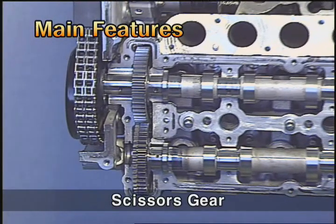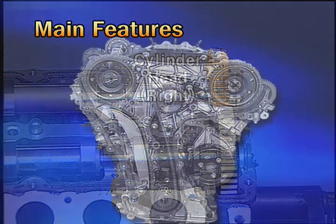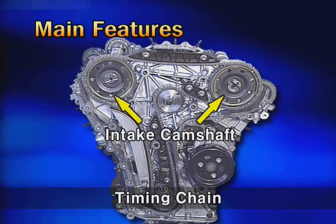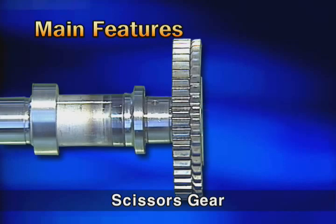The exhaust camshaft installed at the cylinder head uses a scissors gear. The timing chain is used for the S engine timing system. The rotation of the crankshaft is transferred to the intake camshaft through the timing chain, and the intake camshaft transfers drive to the scissors gear of the exhaust camshaft through the driving gear. The scissors gear plays a role of reducing rattle noise generated during transferring the driving force.